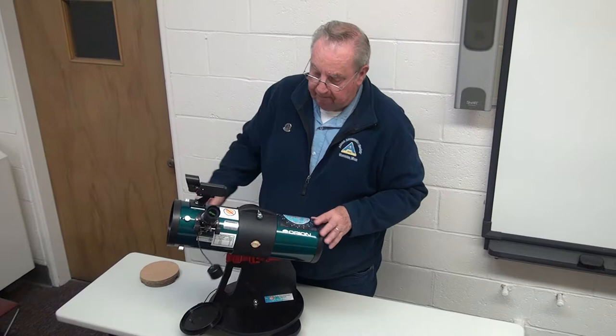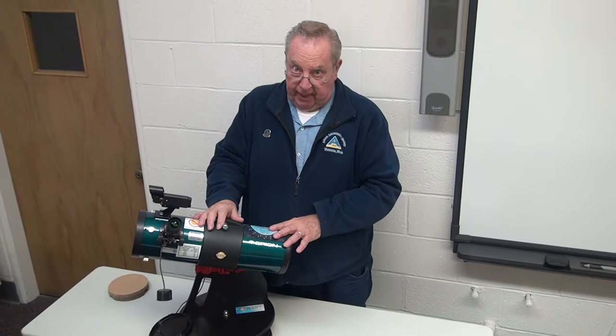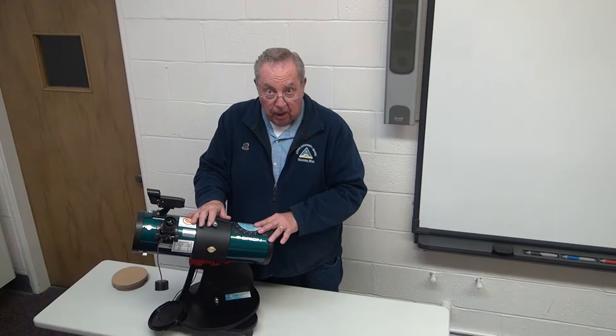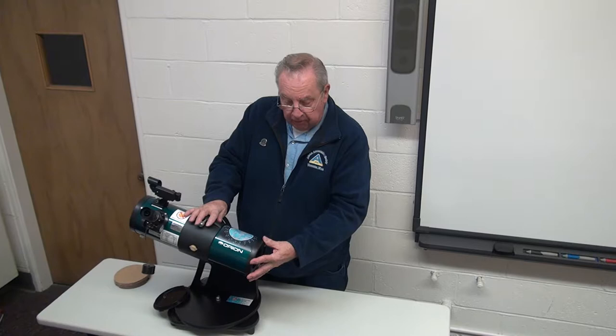Before I start into how it works, let me go over what we do for modifications. These telescopes are not what you'd get if you were to go online and buy one from Orion directly. These have been heavily modified to make them more durable and user friendly, to meet the requirements of our telescope loaner program under the library telescope program. One of the things we redo is remount the main mirror cell utilizing some smaller holes, which eliminates a possible lateral movement.